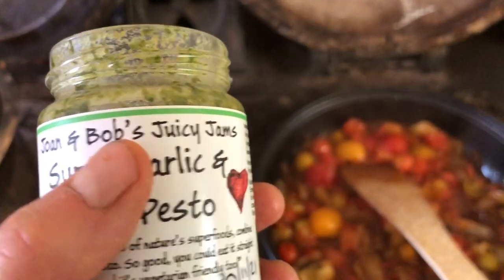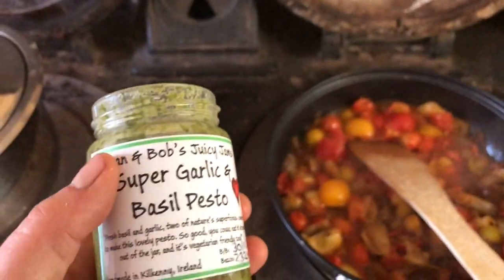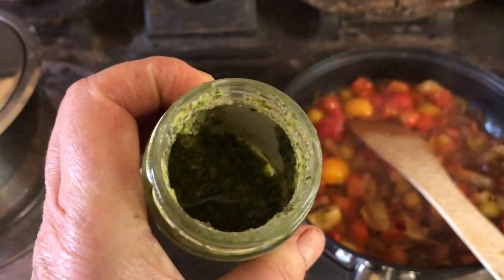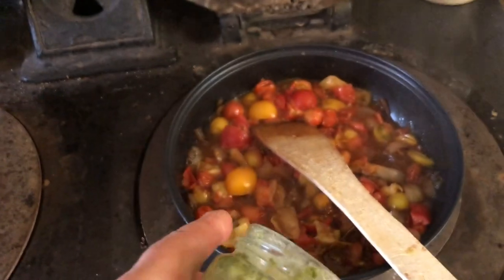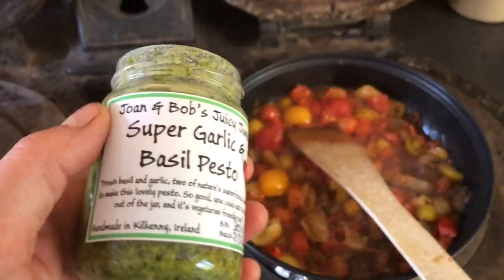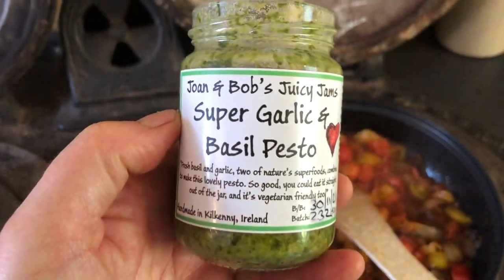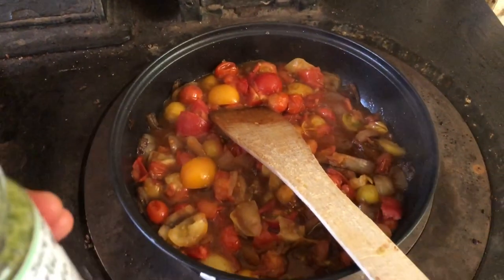These are friends of mine, Joan and Bob. I've known them for 20 plus years and they make delicious sauces. As you can see, I've been eating this one already. And so I'm going to empty this jar into that. I need two hands to do that because I've got to do it with a teaspoon. And it's a beautiful basil pesto, so I'm going to add that into my sauce.